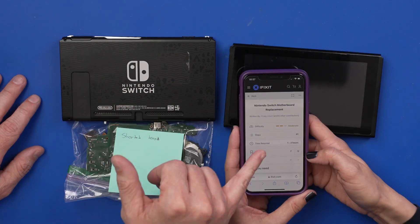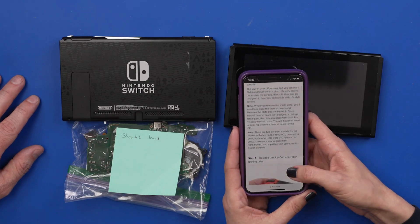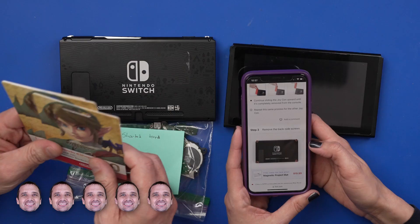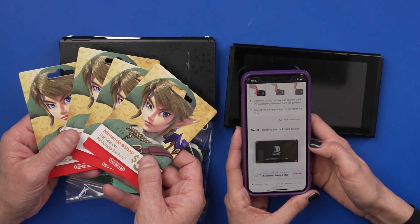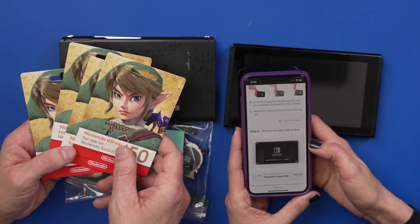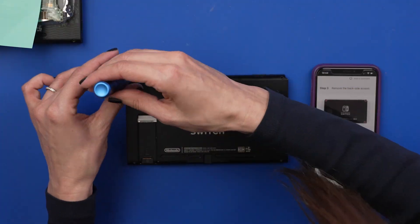So we have agreed that Jessica can use the iFixit Repair Guide in order to do this repair. We've also agreed that she can ask up to 5 questions, and not asking any more than that. Then she also gets this $200 for the Nintendo eShop. If she asks 6 or more questions, then I get the money. This video is sponsored by iFixit.